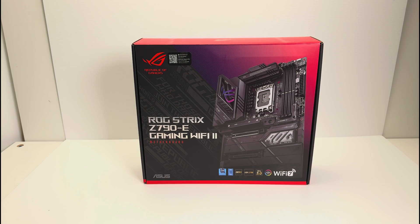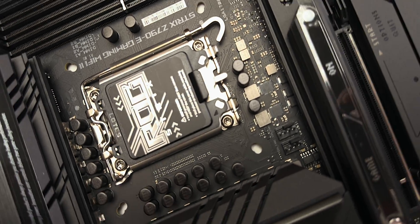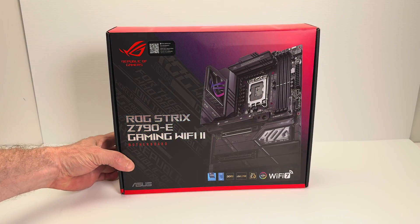Righto, Talioto champs. Now, if you wanted to build a PC gaming system — an Intel 12th, 13th, or 14th gen system — and you're wondering what motherboard you should get, well, this is it. This is going to be the best mainstream motherboard out there.